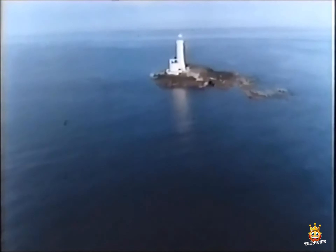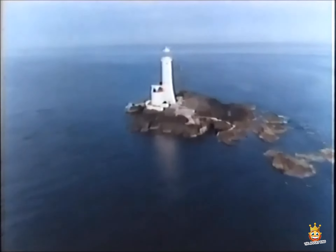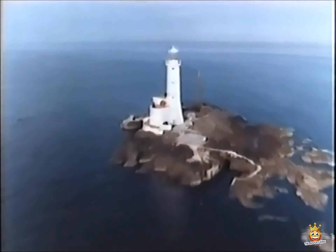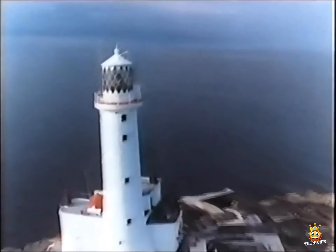Tusker Rock Lighthouse, miles from anywhere, constantly at war with the elements. It's painted in Sandtex to protect it against anything the weather can throw at it.